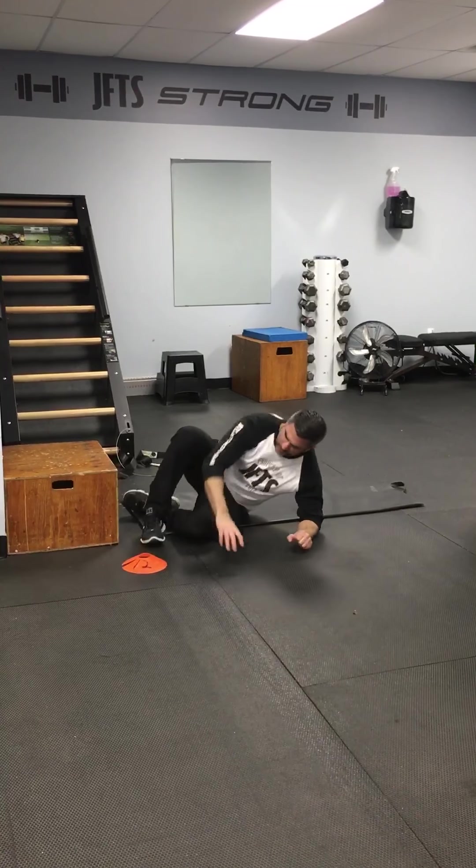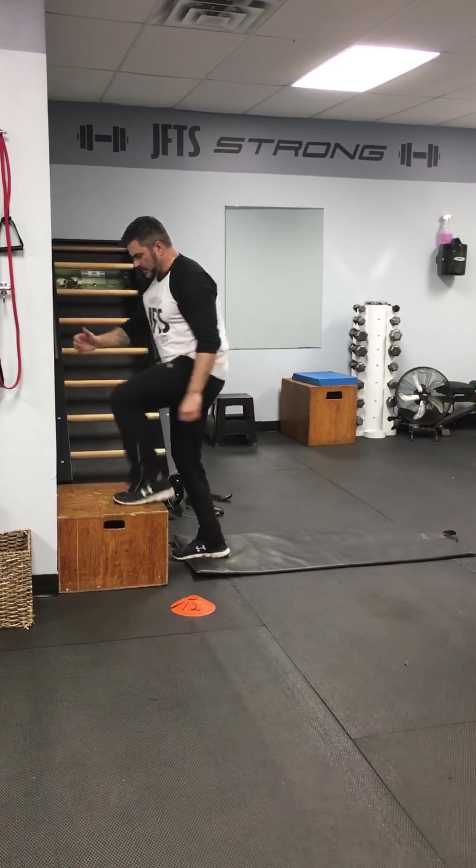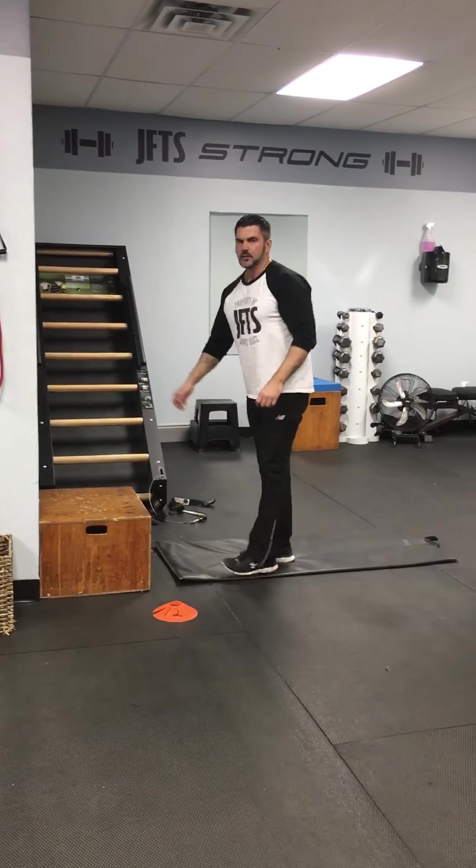If anybody has trouble getting up and down off the floor, making it a cardio station — you can use your step-ups. Enjoy.